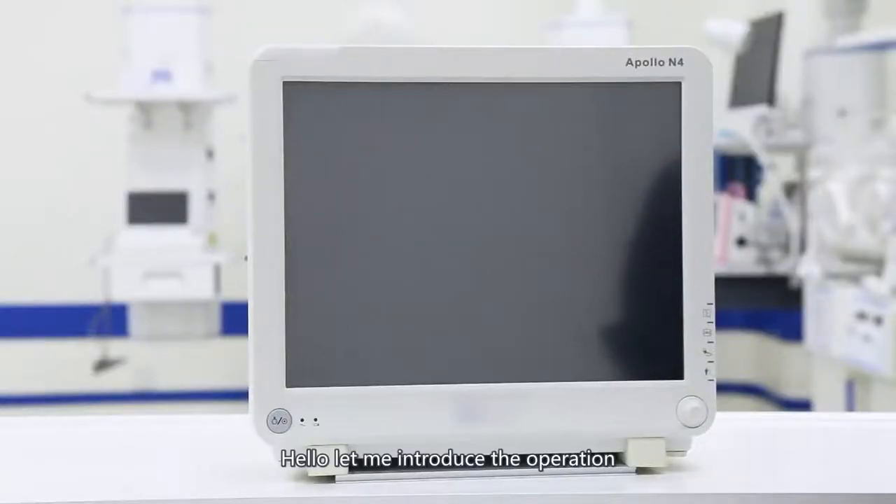Hello, let me introduce the operational instruction of Patient Monitor N42.